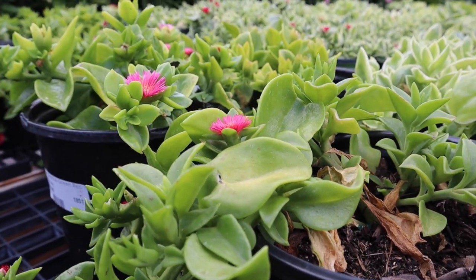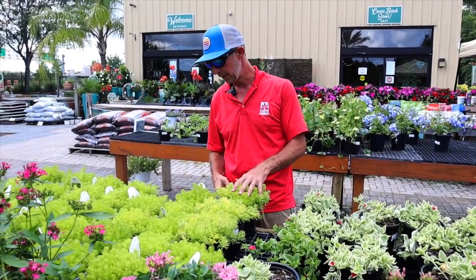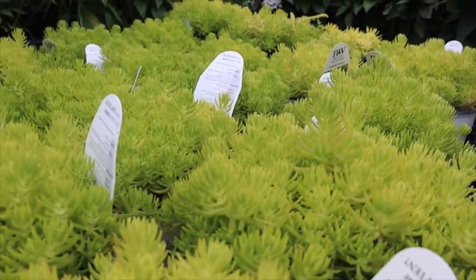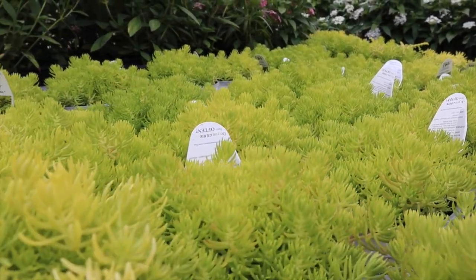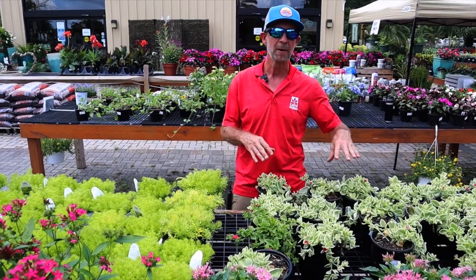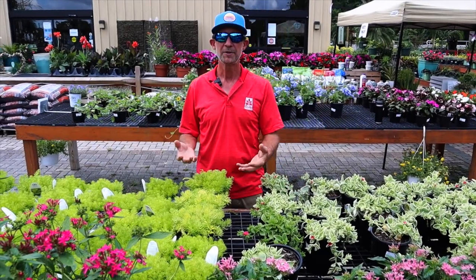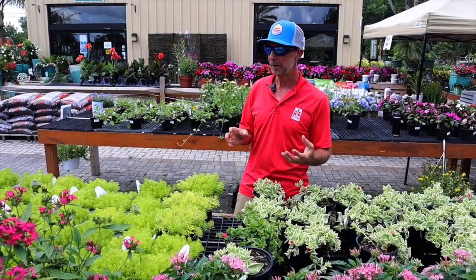Next to them we have some Sedum — I have a couple varieties here, which are very similar. The Angelina, and then this is the Lemon Coral. Just this bright chartreuse color itself brings a lot of interest. The texture of the foliage makes great borders and great edges in planting areas. Both of these also do very well in containers, spilling over the edges, or just as a standalone can be very dramatic in any pot or container that you have.